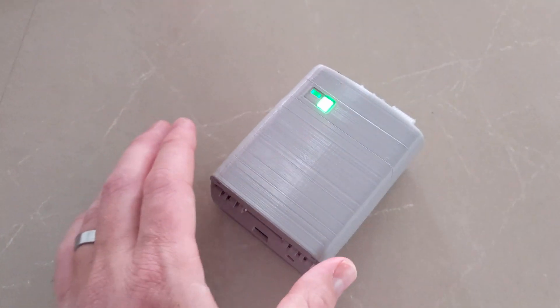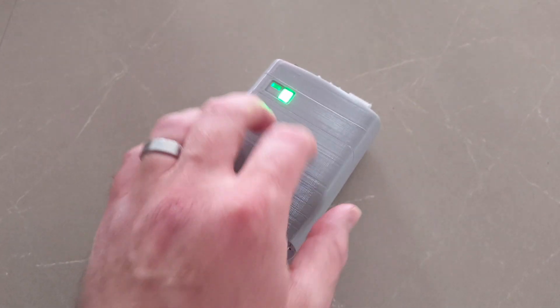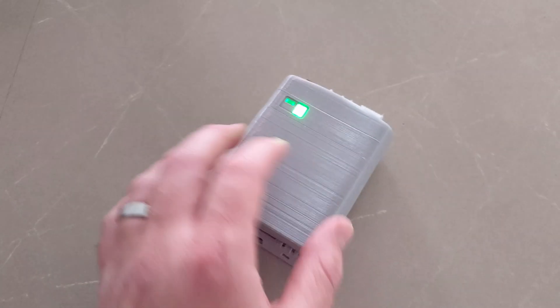I've been working on this for a little while. This is still just a prototype — this is the second prototype. I'm hoping to get a production done soon incorporating everything I've learned from both prototypes.